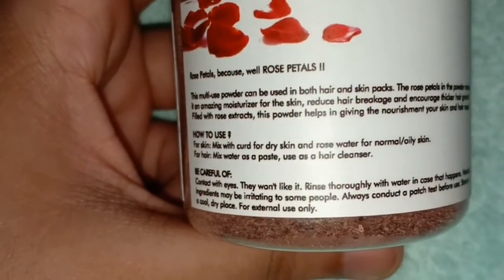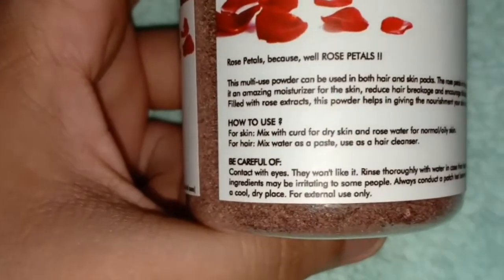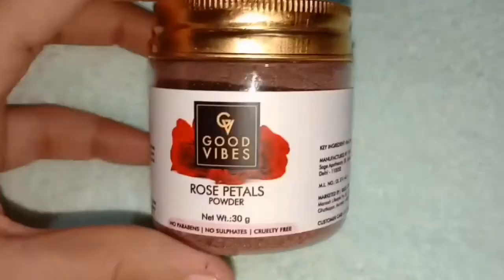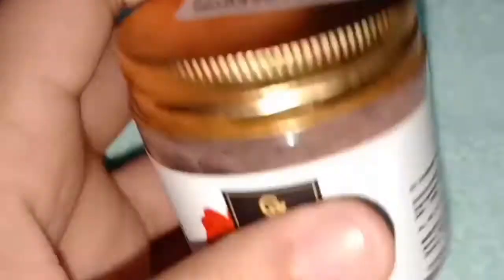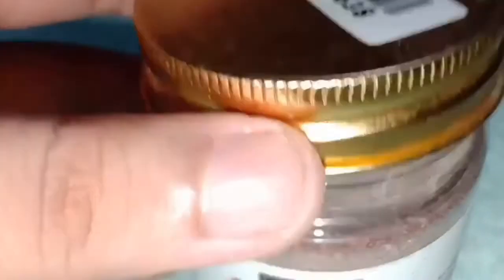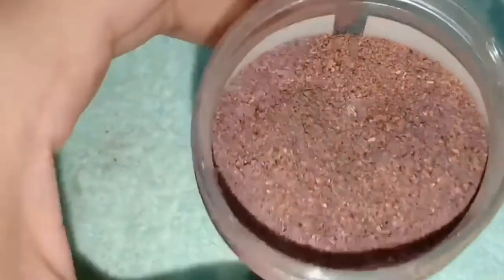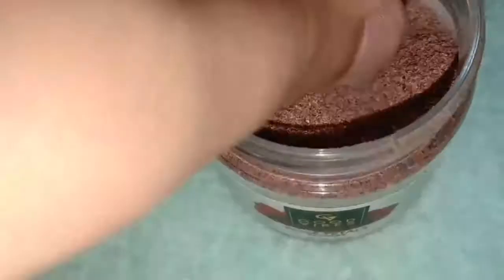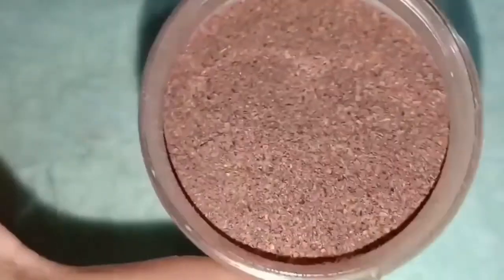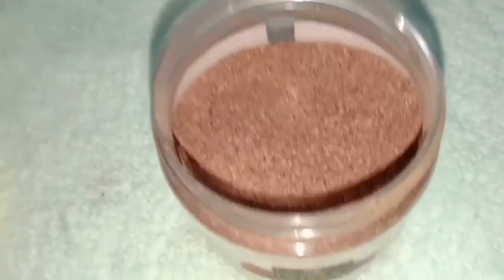How to use it is mentioned on the packaging. You can mix it with dry skin or oil skin types. You can also mix it with hair. You can use it on your eye area as well — use it externally only. Packaging is very good and you can easily carry it. It comes in a plastic pot.